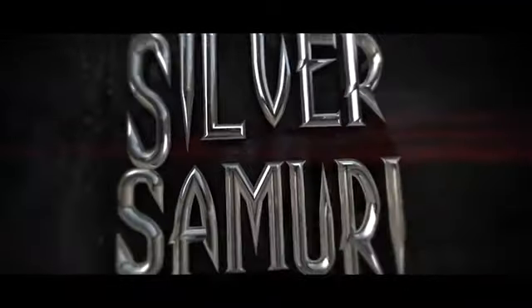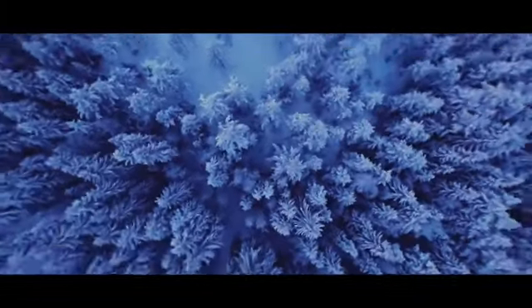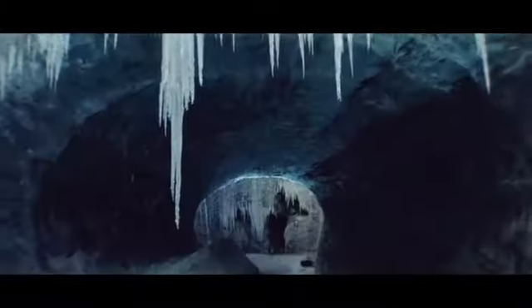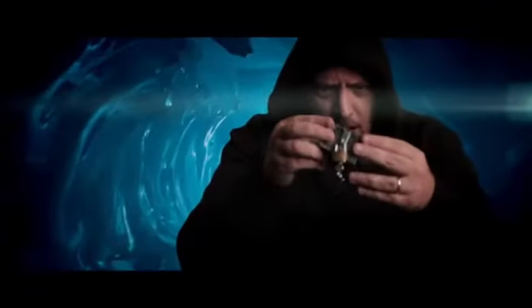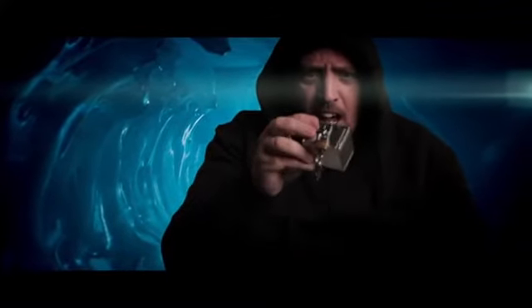Silver Samurai. Polished mirrored silver. Perfect for that authentic, antique look.